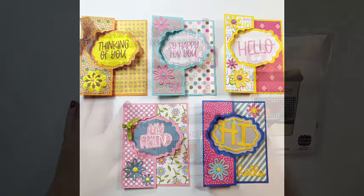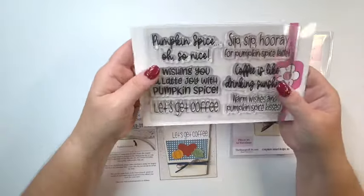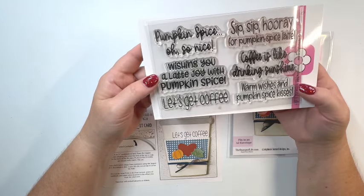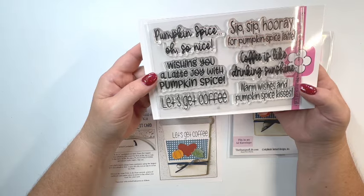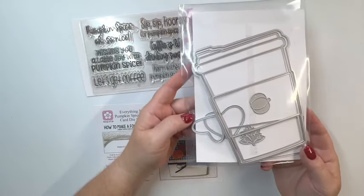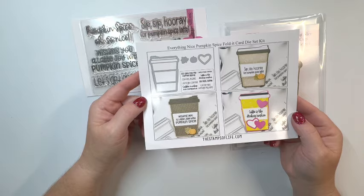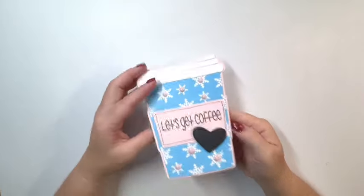The next one available on HSN is called Everything Nice Pumpkin Spice Folded with Stamps. The sentiments include: pumpkin spice oh so nice, wishing you a lot of joy with pumpkin spice, let's get coffee, sip sip hooray for pumpkin spice latte, and coffee is like drinking sunshine. Here's a look at the dies — you receive all of those — and an informational card showing the little dies you get and a look at the stamp set.